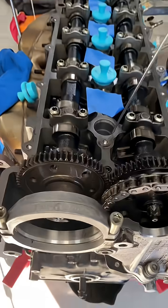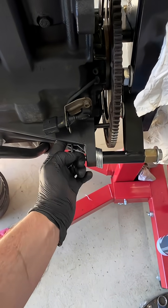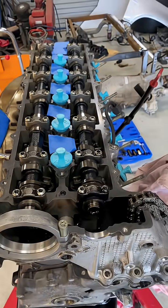We've rotated our crank until our wire indicated we're on top dead center. We can confirm that by the cams as well, and our pin in the flywheel goes all the way in and locks the flywheel so our crank cannot move.